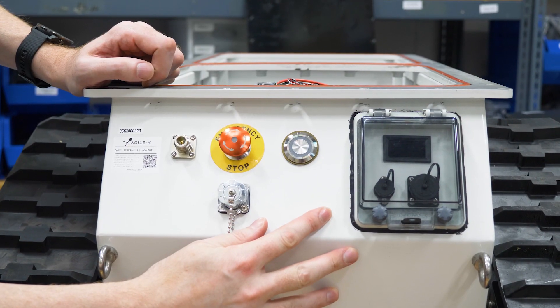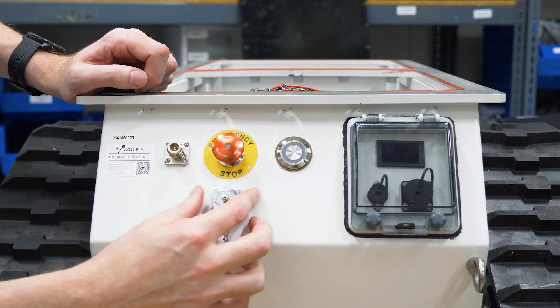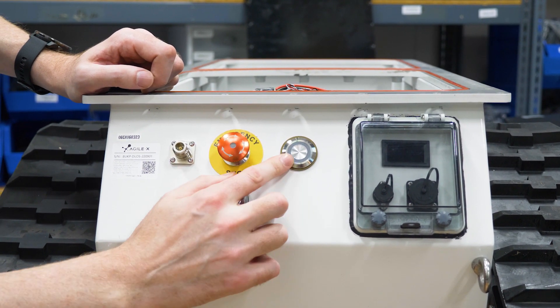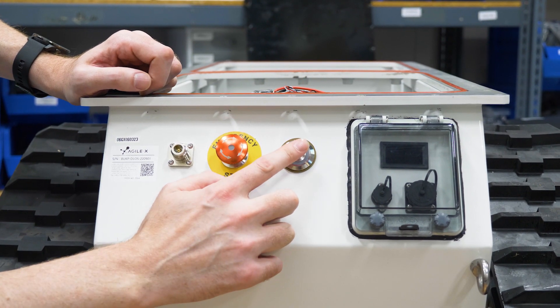On the front panel you can see that your two connectors are also sealed underneath the case. This is also a watertight seal, and this is an actual touch switch, not a mechanical switch.